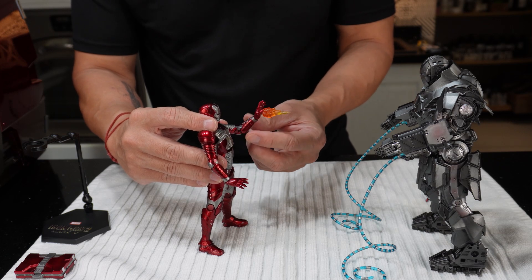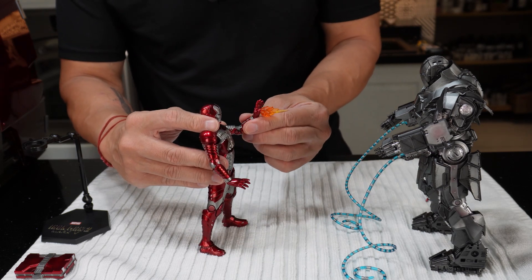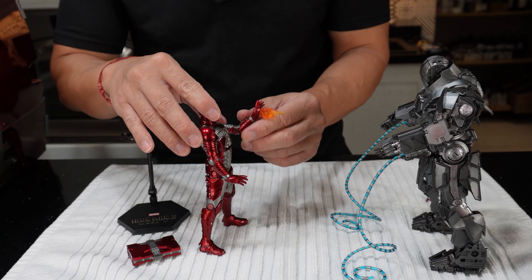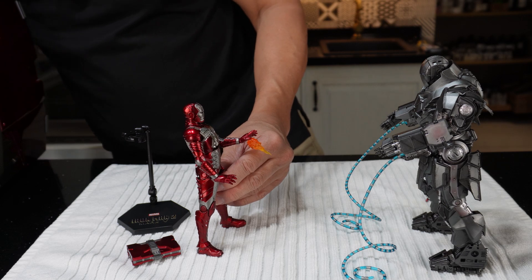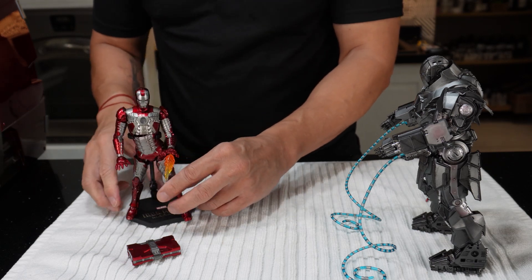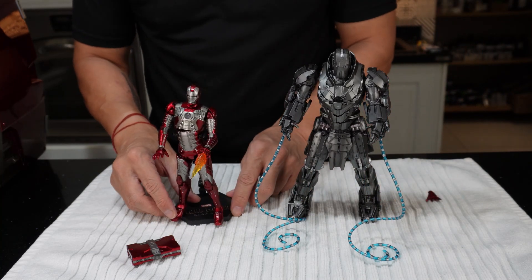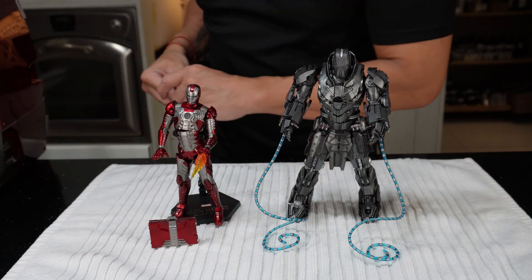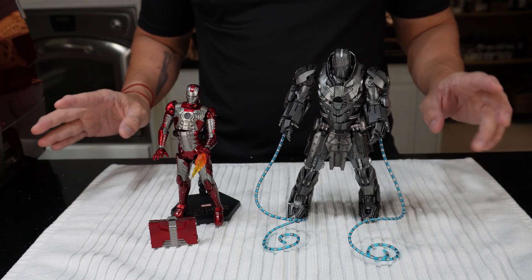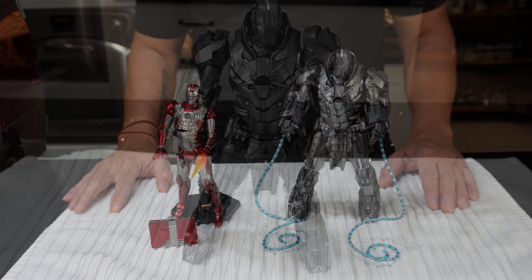Man, I can play all day. You know, it really reminds me of my childhood days again, when I played with figurines, imagining and making all these different stories with action figures. So there are more accessories for the hands. So this is what's inside the suitcase of Iron Man 2 Mark 5 — here's Ivan Vanko and here is the Mark 5.